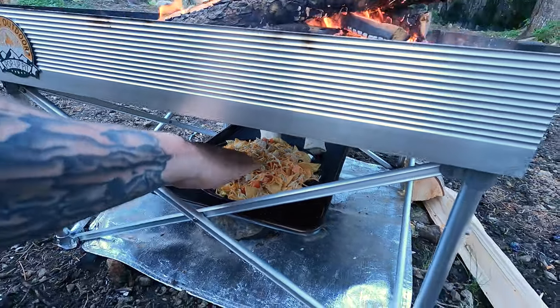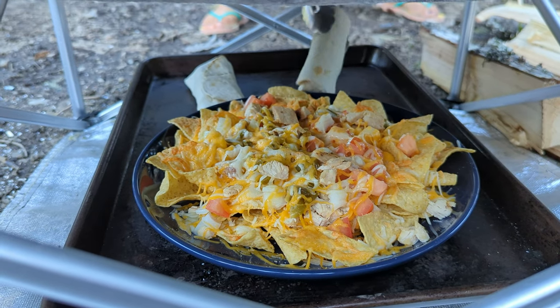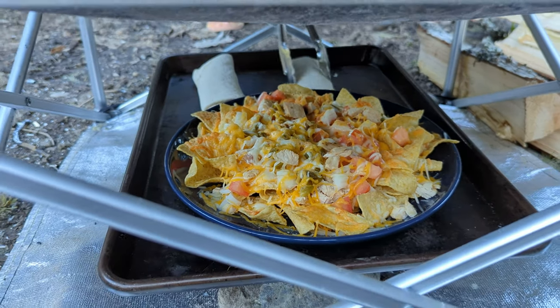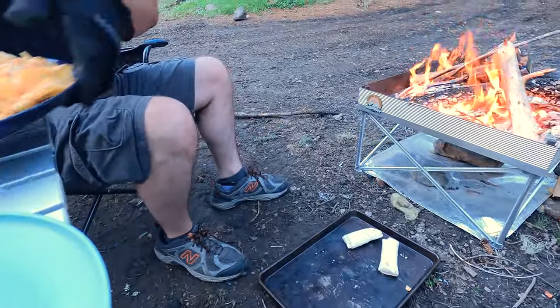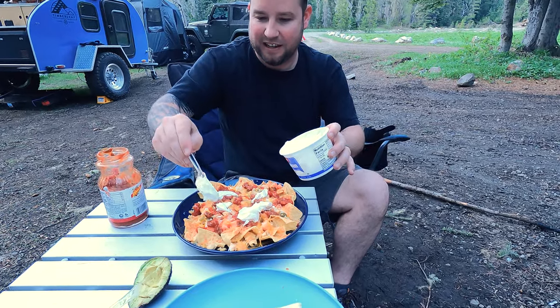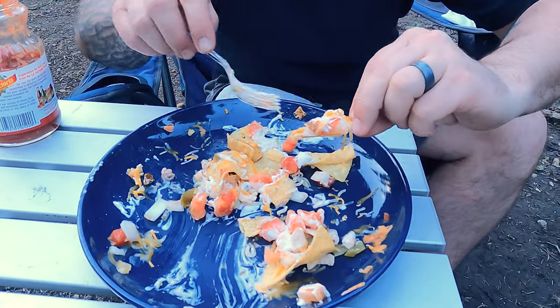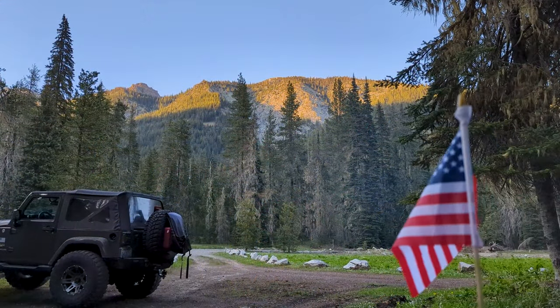Oh those are gonna cook in like a minute. Oh it's hot. I've never had nachos camping — this will be a first. Those look really good though, right? I don't think I've ever seen nachos camping. Yeah, these were terrible nachos you guys. Don't recommend. Don't do this. It's a bad idea. They're awful.